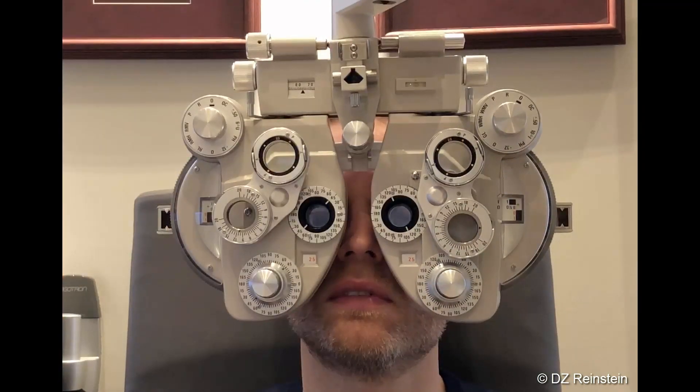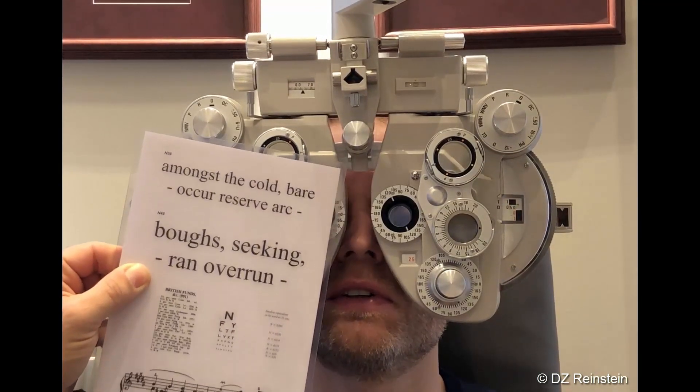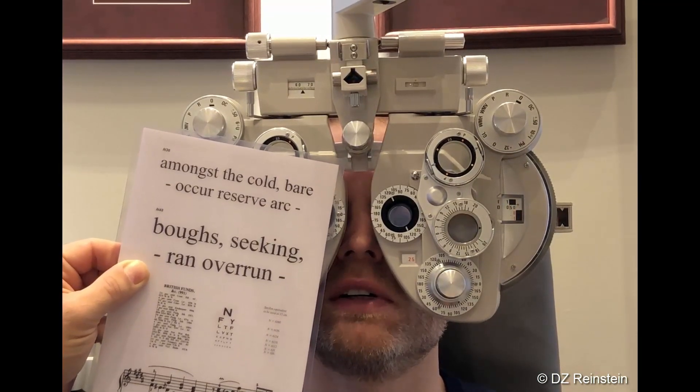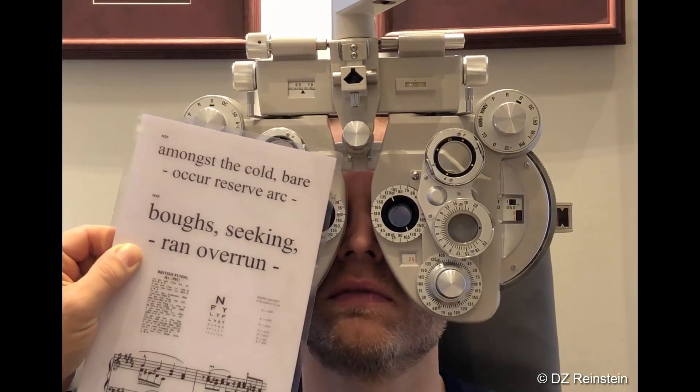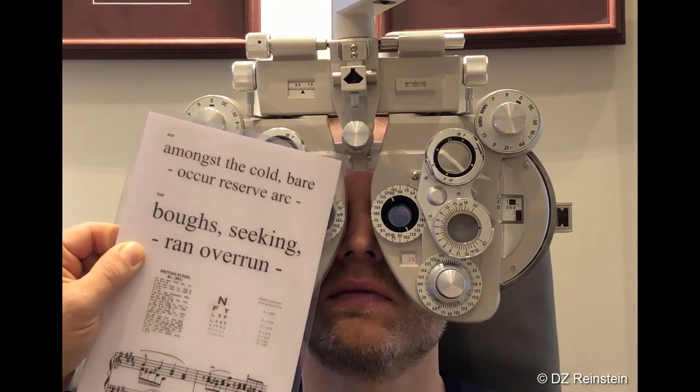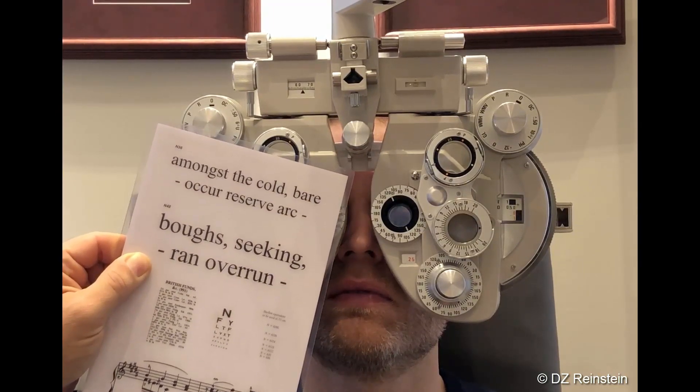And the whole time that you're switching like that back and forth, this eye was all blurry. Yep. Yeah, very blurry. But you didn't realize it. No. And when I uncover your right eye, your brain is going to switch your left eye off. Watch.